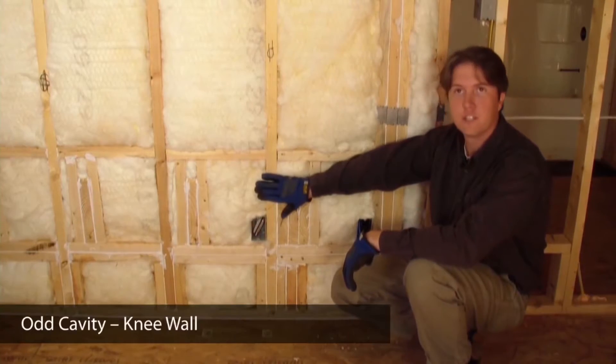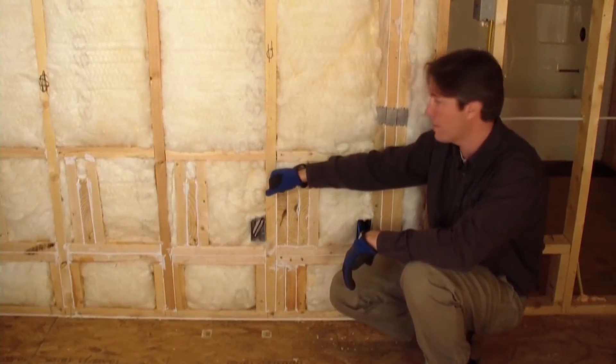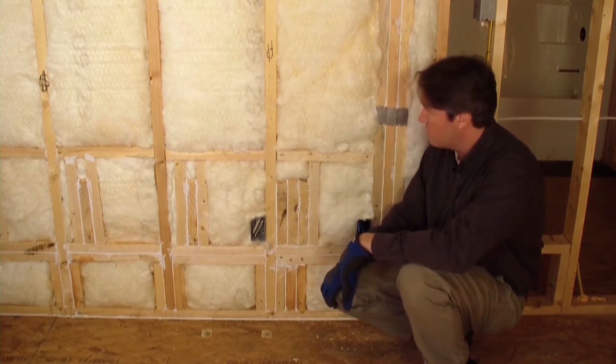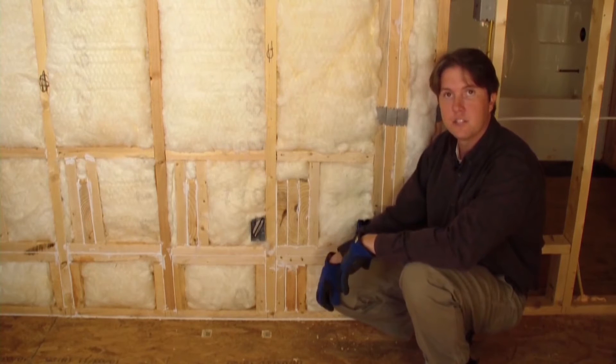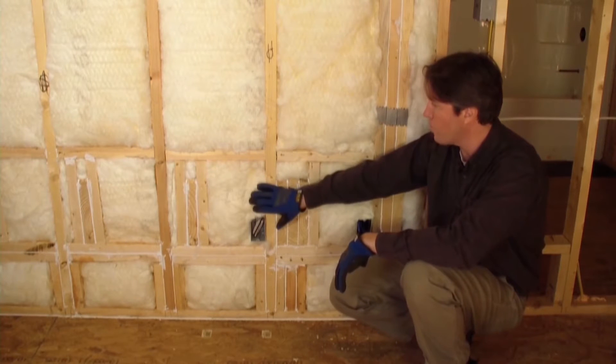During the pre-insulation framing walkthrough, I noticed this spot — it's a really short knee wall. On the other side of this wall is attic space, and it's got a lot of little odd nooks and crannies that the insulation installer really had to slow down and pay attention to in order to get this right.